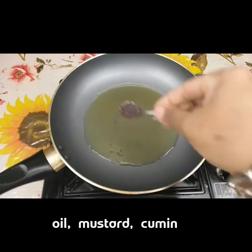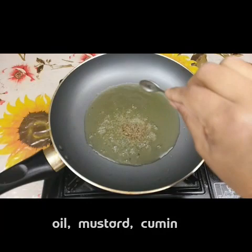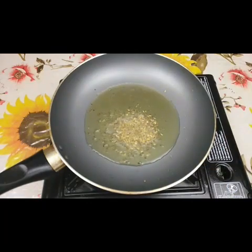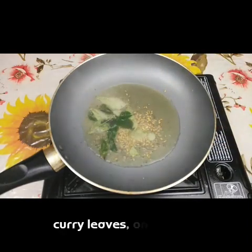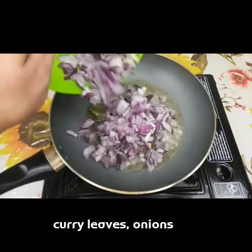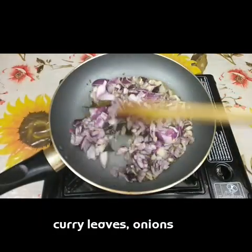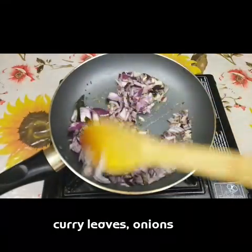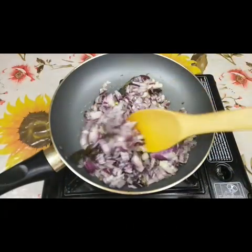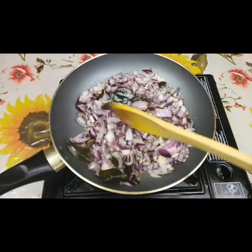Now I've taken a pan and I'm adding one teaspoon of mustard seeds and one teaspoon of cumin seeds. Let them fry for two seconds, then add the curry leaves and one big onion cut into pieces. Fry until it turns golden brown. Add one teaspoon of salt and one teaspoon of turmeric, and fry this well.